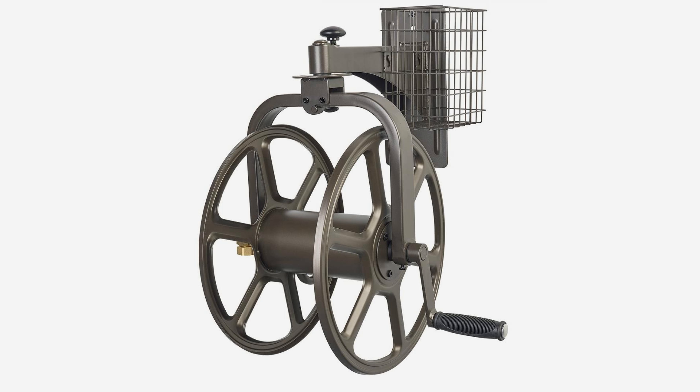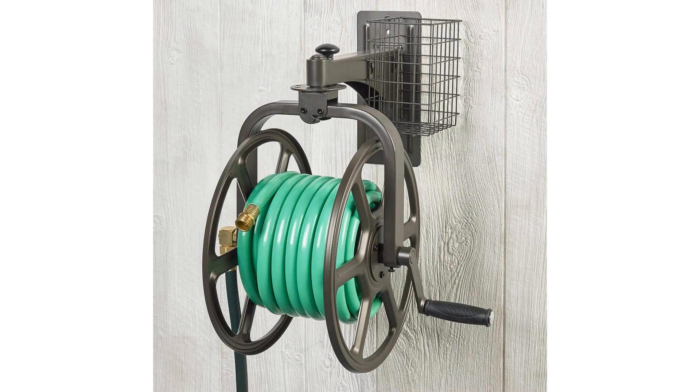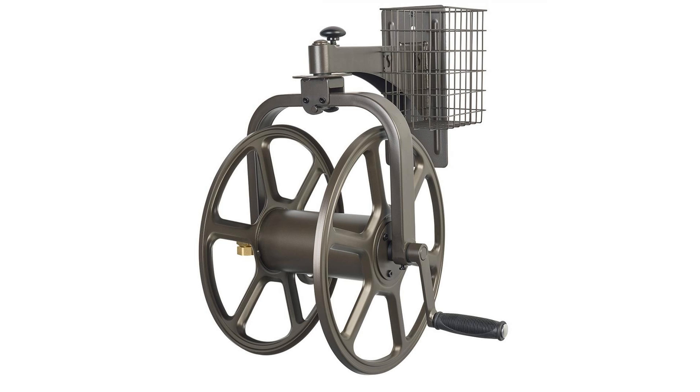Also features 18-gauge steel construction, durable powder coat finish, storage basket, and attachable crank handle. Mounting hardware is not included.